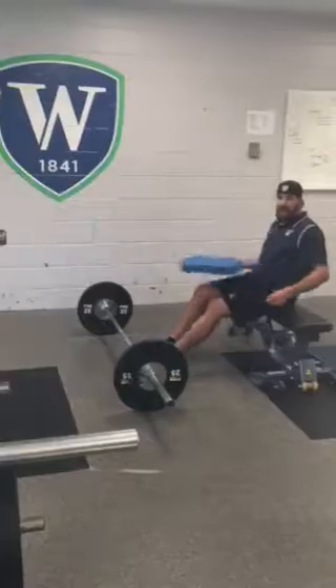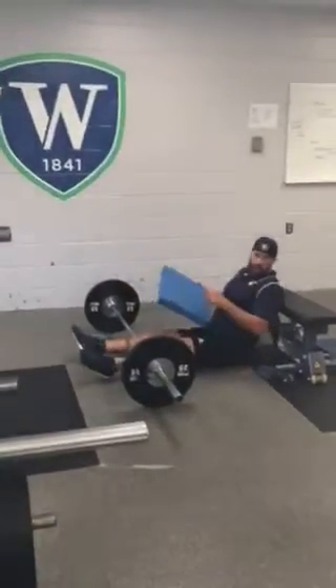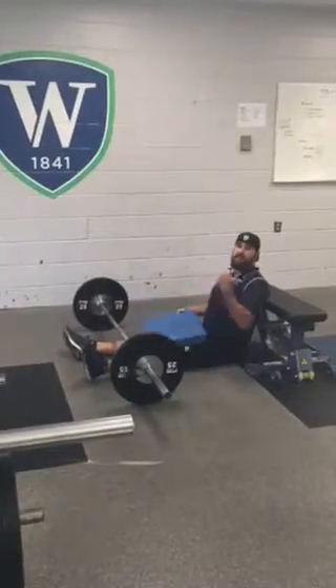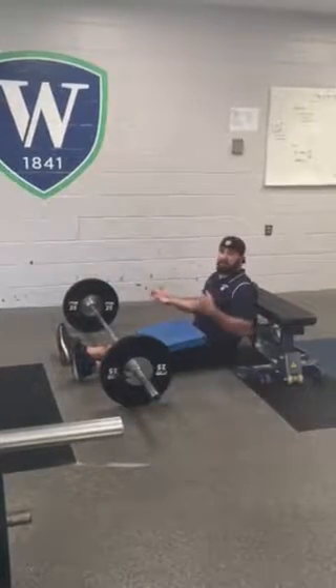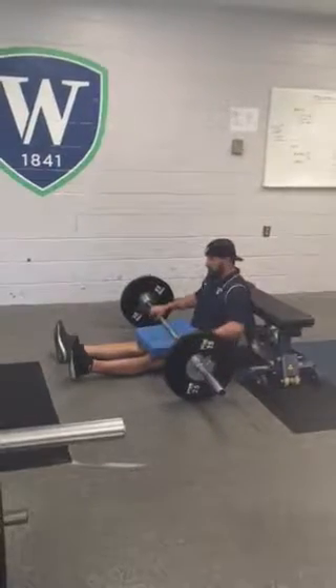We'll start — you can use a pad, might be a little uncomfortable on your hips. Upper back and shoulder blades are going to be on the bench. Make sure it's a bench that's not going to slide when you put some load on it. This will not be as heavy as phase one and phase two barbell hip lifts. It cannot be — it's got to be a little bit lighter.